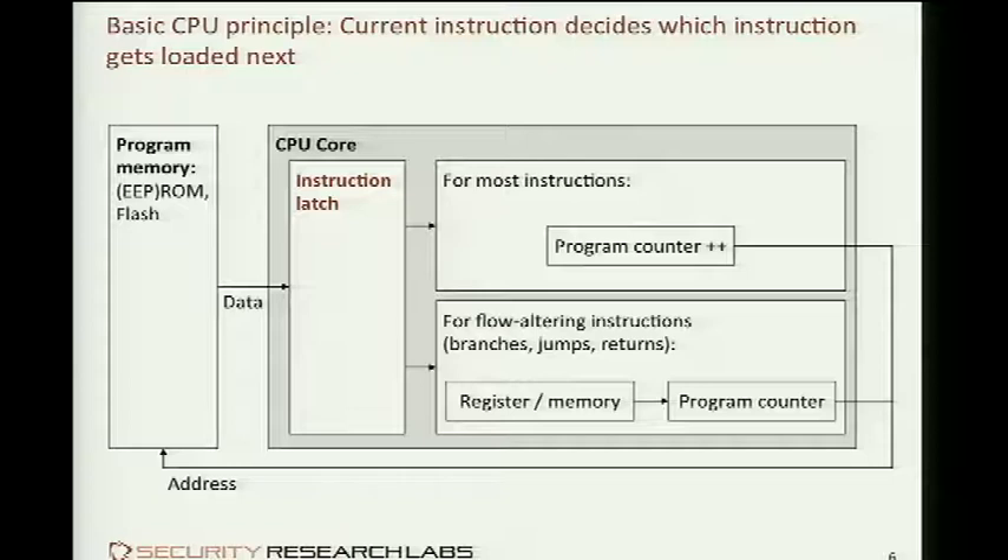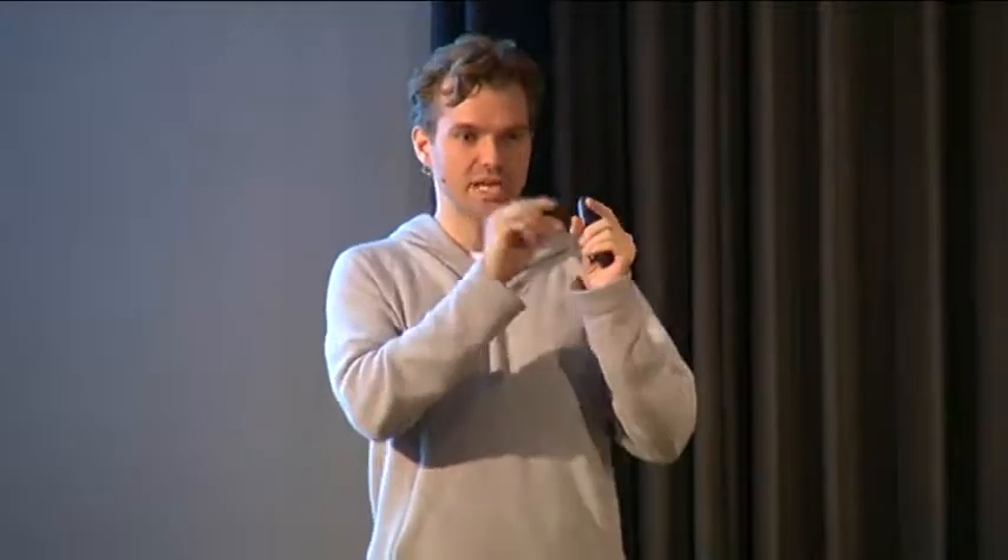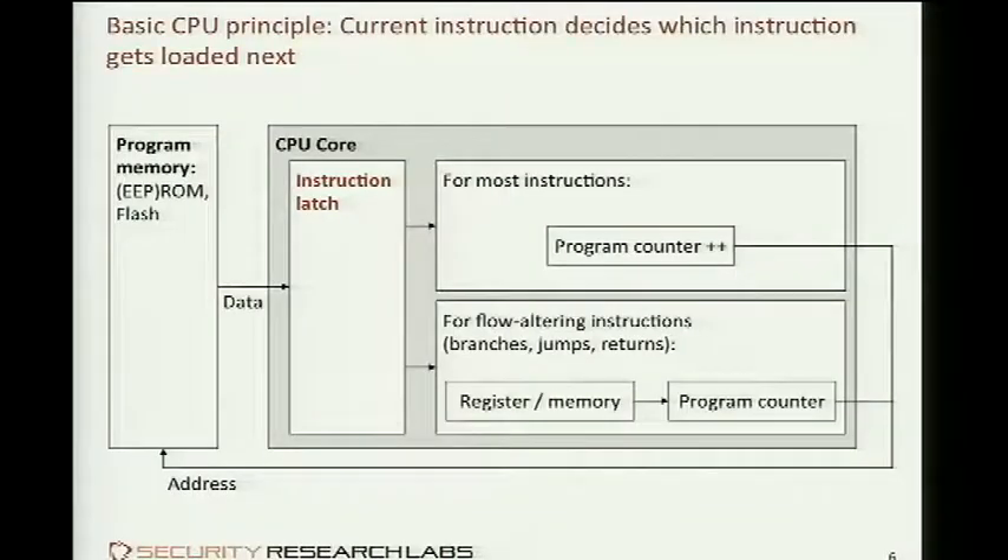To understand how you exploit a chip, let's first create a mental model of how any chip executes and where the perfect sweet spot would be to intercept secret information. A chip is composed of two main components: memory that stores a program or data secrets, and a CPU that can execute one little segment of the memory at a time. Those two interact in that an instruction is fetched from memory and stored in an input buffer into the CPU — called the instruction latch — and from this instruction latch it flows into the CPU triggering all kinds of functions depending on what instruction it is.